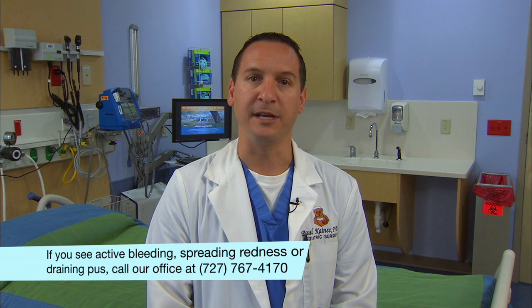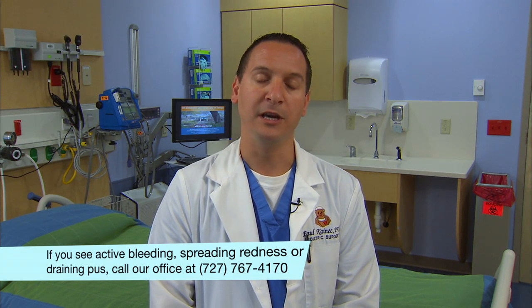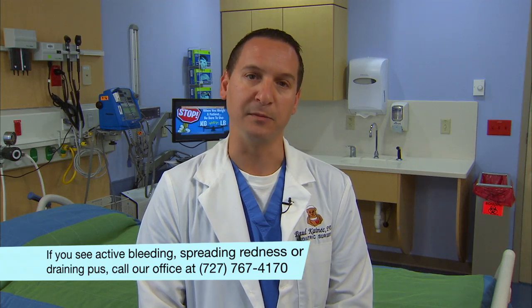When you first take off the dressing, you may notice a little redness from where the bandage was stuck to the skin — this is normal. There may also be some puffiness or some black and blue. The Steri-Strips might have some dried blood on them — that's okay too. What is not okay is if you see any active bleeding, spreading redness, or pus draining from the wound. If you see any of this, please contact us immediately.